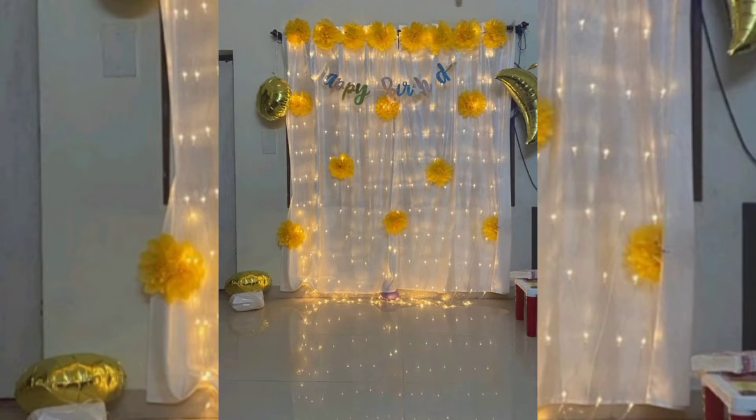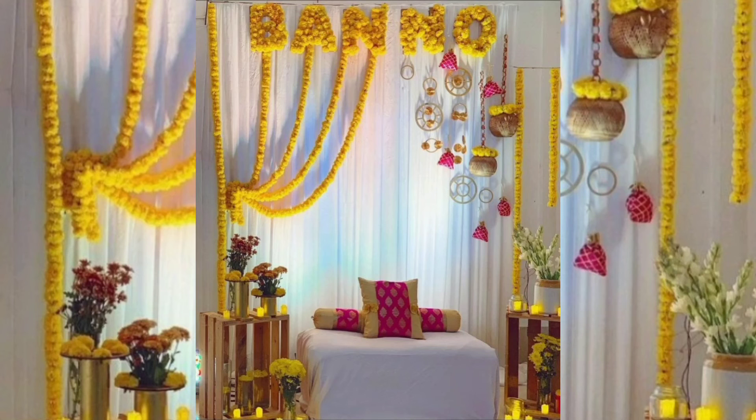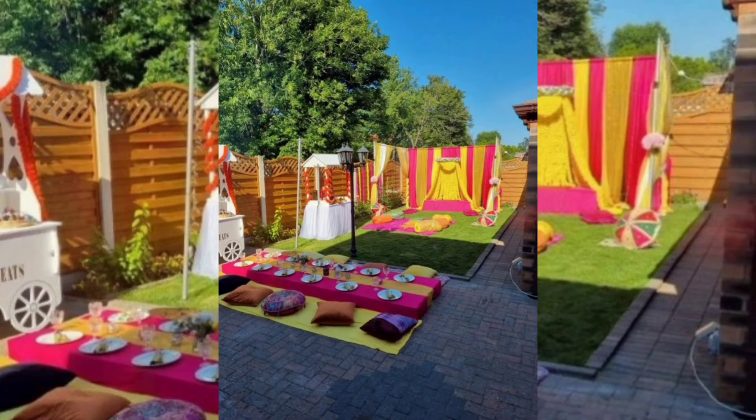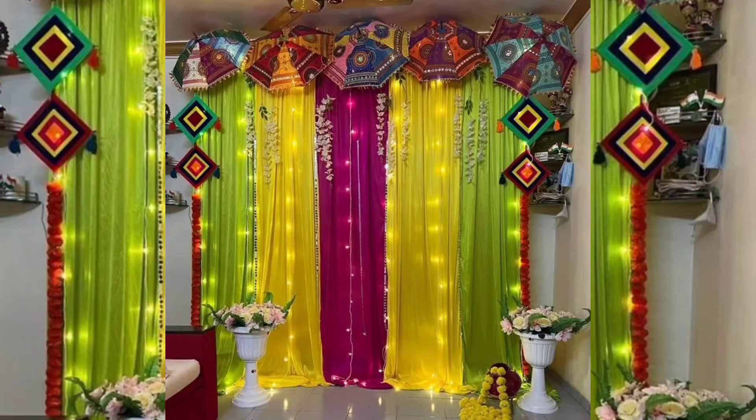For a floral entrance for your mehndi decoration at home, you would be surprised to see how coconut leaves and marigold flowers alone can do all the wonder. These are the most chic ideas which you will love, especially if you are going to celebrate mehndi at home.